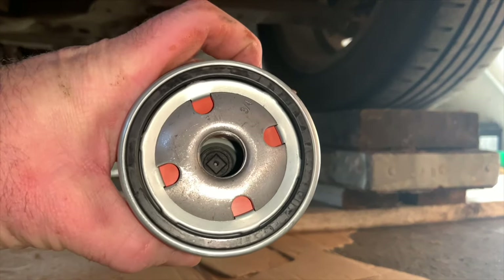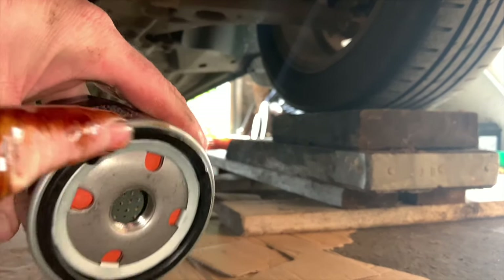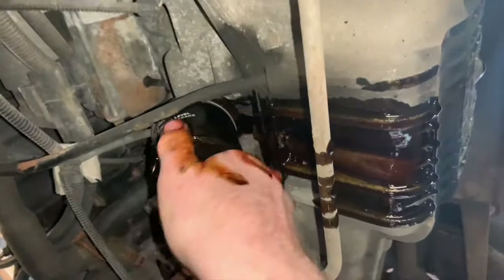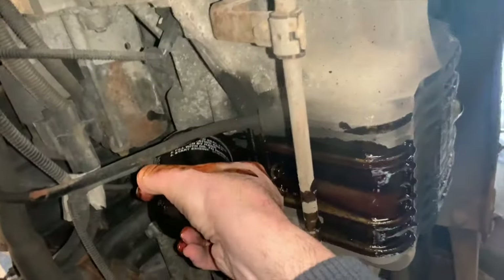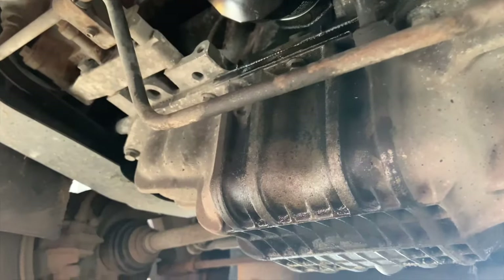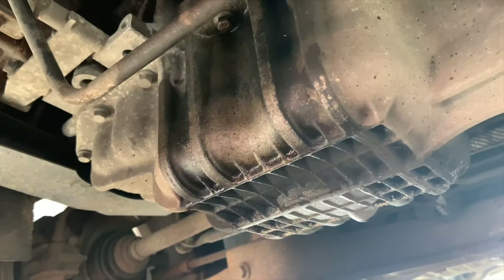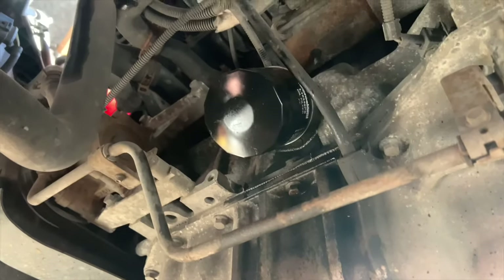New filter — some oil around the edges. Screw back on, hand tight, should be enough. That's the filter on and the oil tidied up, ready to fill up with oil.